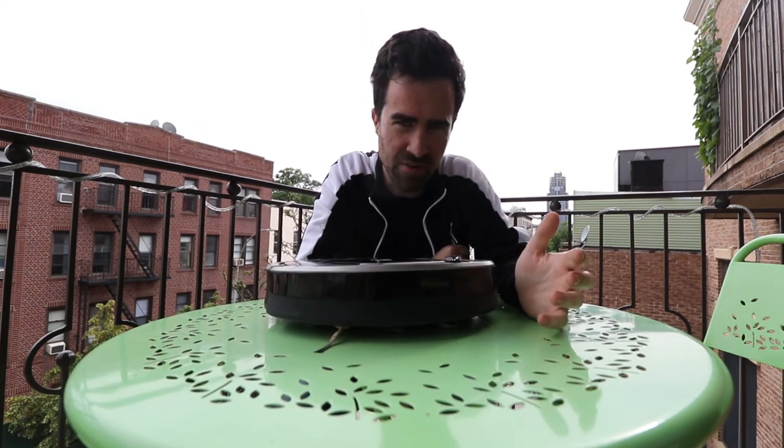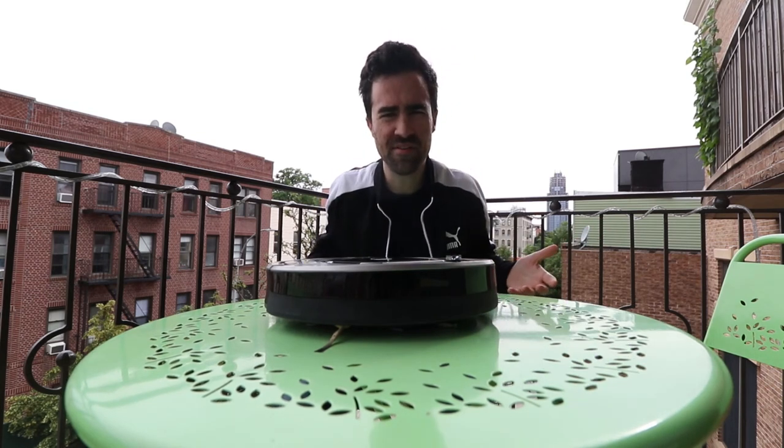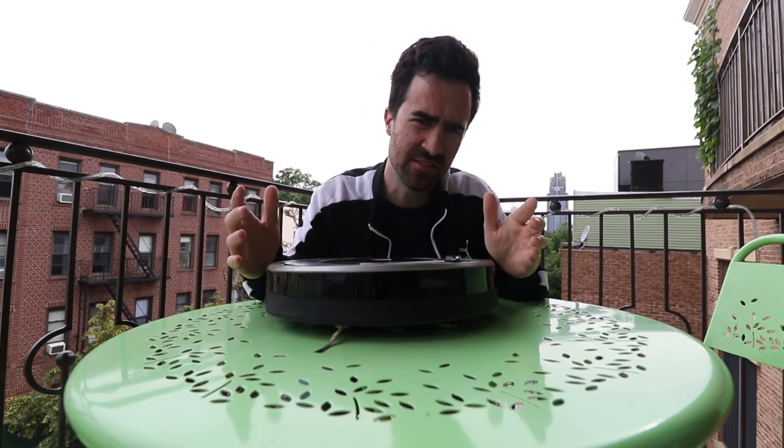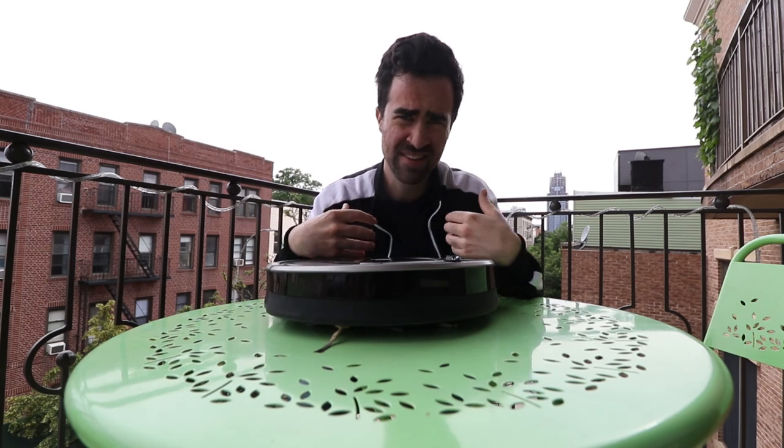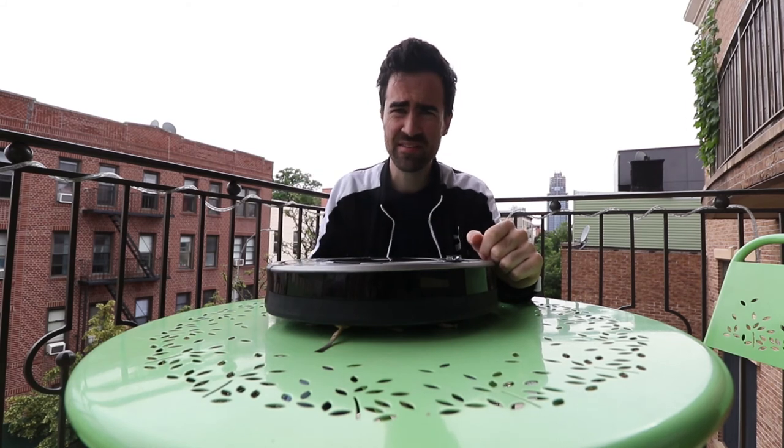No matter which way you slice it, this is a first world creation, and if you have a chance to get one of these things, I say why the hell not? Who really wants to be pushing a vacuum around in this day and age anyways? In 1996, the technology of the Jetsons was supposed to be available to us. It's the year 2017. And for that I say, if you have the opportunity to get one of these things, do it.